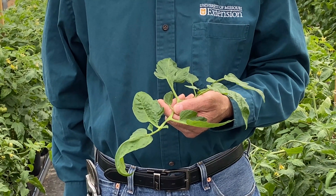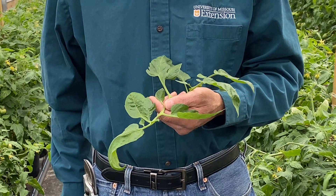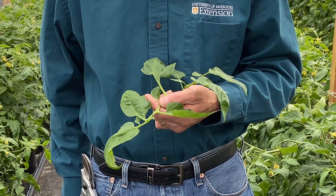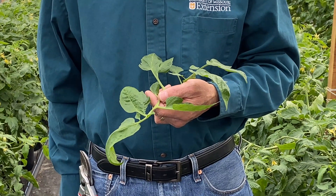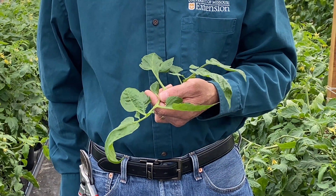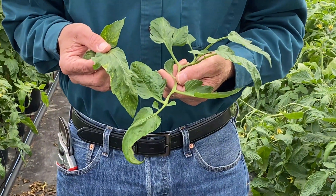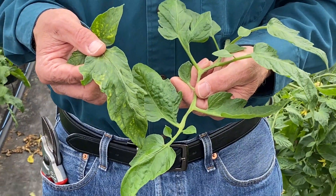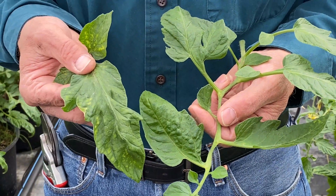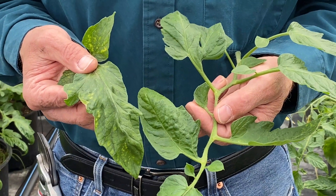Foliar testing is a great way to keep a handle on nutritional management in tomatoes. By testing the foliage at various stages during the growth cycle, you can get a feel for the nutrient levels within the plant. You can identify trends and find problems before they become problems, addressing them before they impact productivity. Foliar testing is also a useful way to diagnose problems, particularly when leaves are exhibiting symptoms that may be the result of a nutritional issue. By collecting a sample of healthy leaves and a sample of leaves exhibiting symptoms and comparing the results, this can be a very useful way to identify nutritional issues.